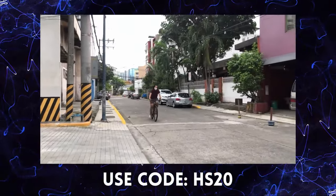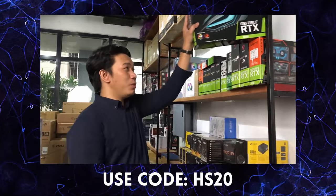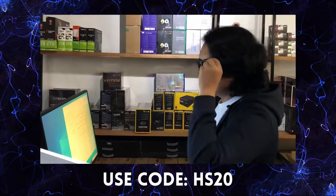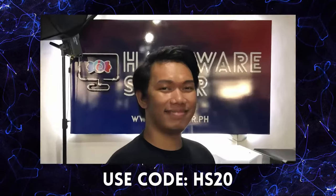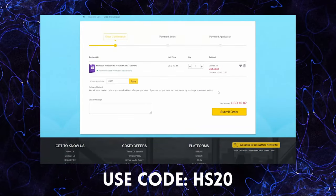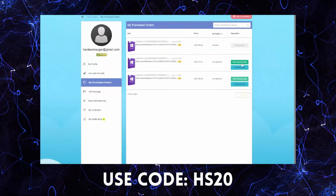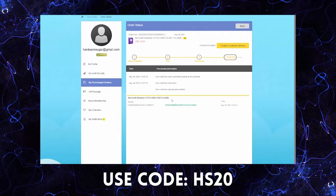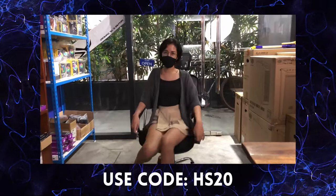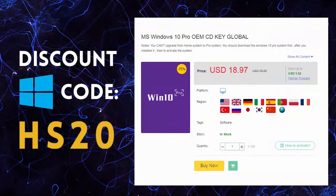If you buy a PC, you need Windows. But where do you buy legit Windows? There are a lot of options and a lot of prices. It's easy to order — search for the software you need, add to cart, and find the payment options. In under 5 minutes, you're finished with a legit working CDK for your Windows. Use our code to get discounts on legit, affordable, and original software at CDKOffers.com.